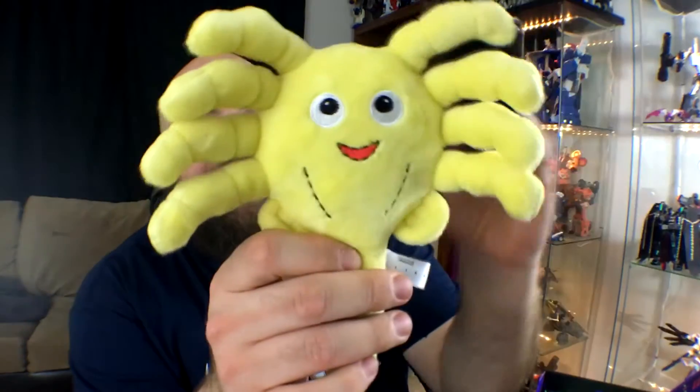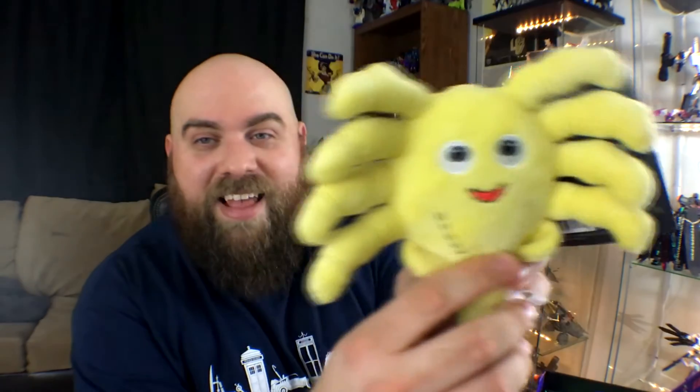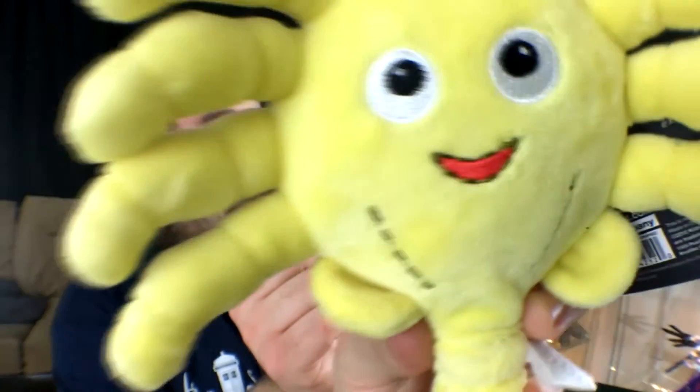Next we have, from KidRobot, the world's cutest face hugger. Look at that face — who wouldn't want to hug that? The thing's adorable. He's really freaking cute and he's really soft. I don't have a plush collection, but it's cool though — and it's soft.